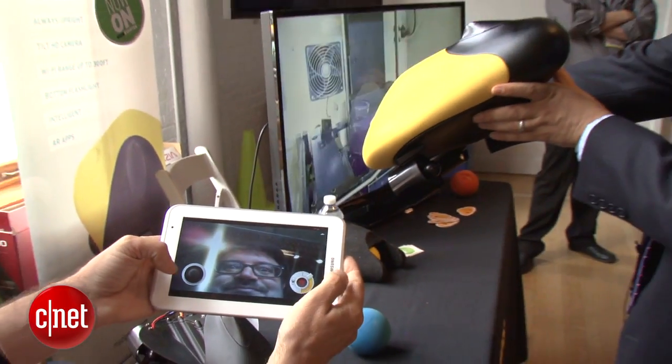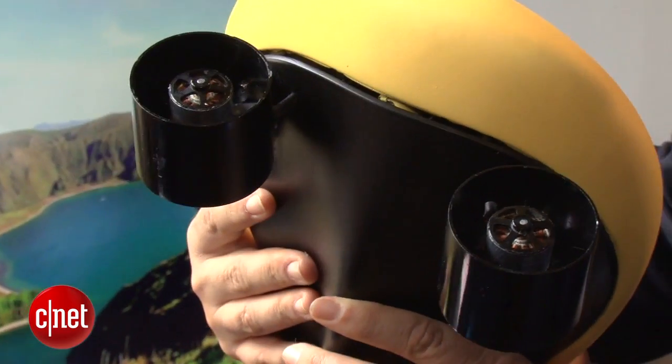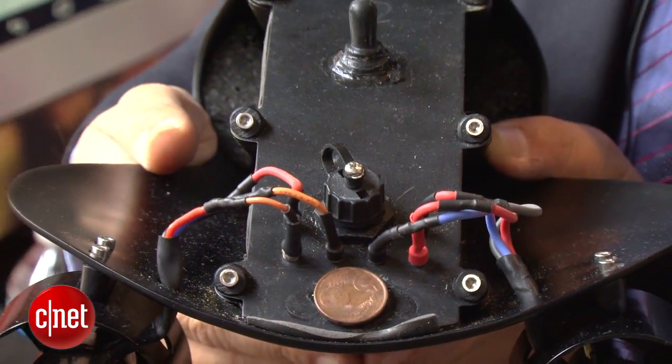This is available on Kickstarter currently for $1.99. It's one of the more interesting concepts that we've seen here, and one of the few drones at CE Week.